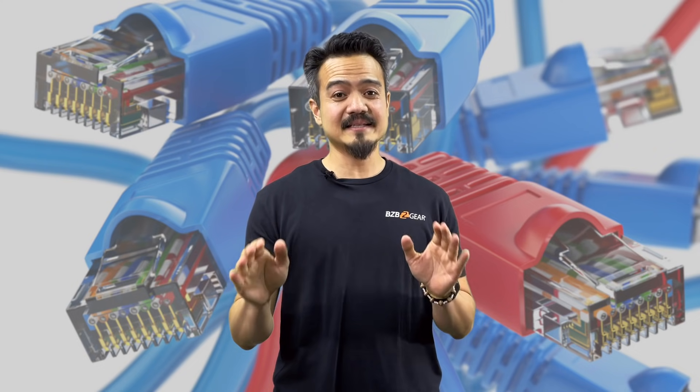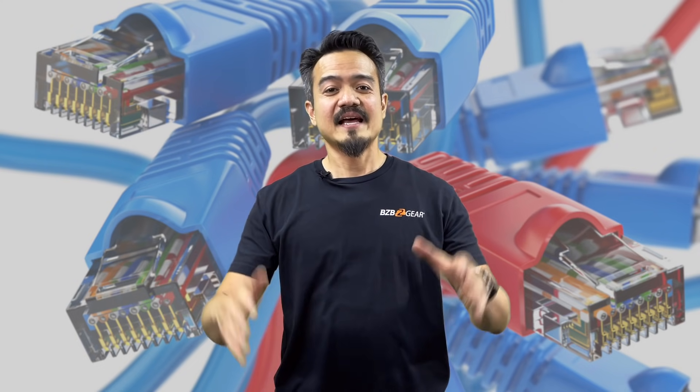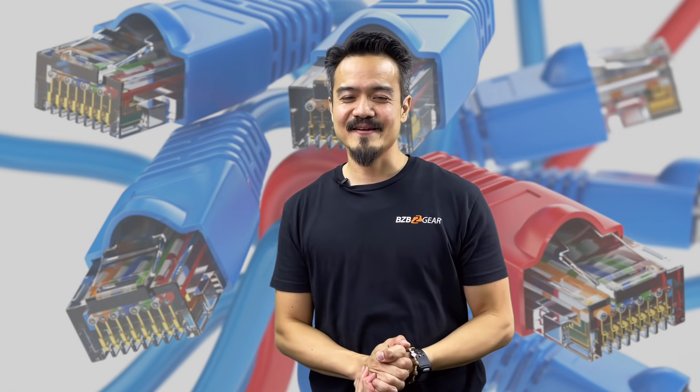Well, that does it for today's episode, folks. And if you have made it to the end of this video, I must applaud you guys. You guys are living legends, and we appreciate you guys.